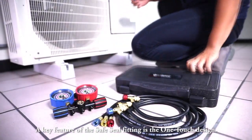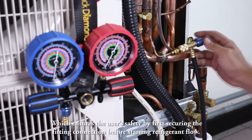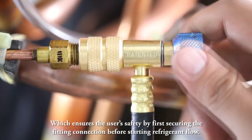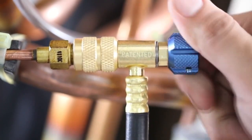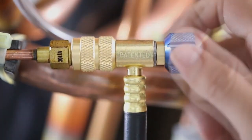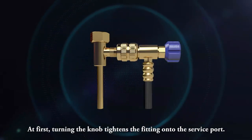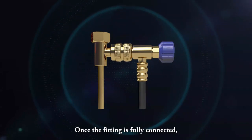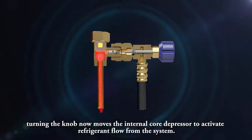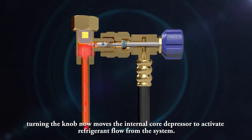A key feature of the Safe Seal fitting is the one-touch design, which ensures the user's safety by first securing the fitting connection before starting refrigerant flow. Turning the knob tightens the fitting onto the service port. Once the fitting is fully connected, turning the knob further moves the internal core depressor to activate refrigerant flow from the system.